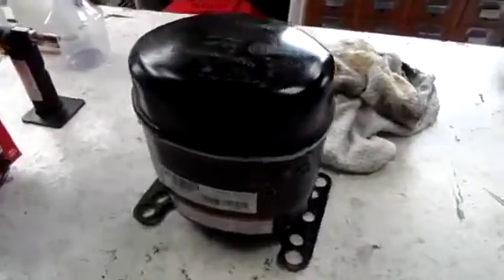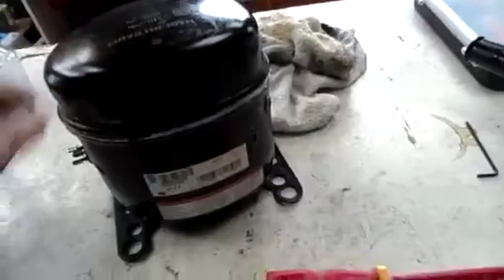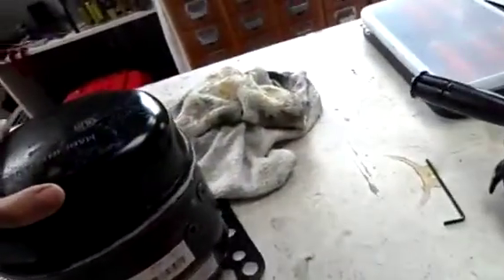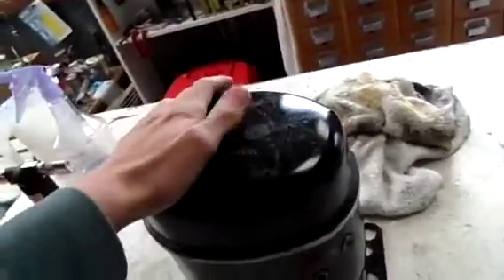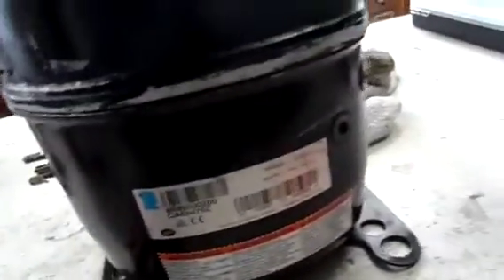G'day everyone. For today's autopsy we have a Tecumseh model number 6B89030200 fridge compressor. It must have been out of a fairly big fridge. I didn't actually get to see it, but it's been my doorstop for the past two years. I found it on city school. I probably shouldn't have been carrying things like this home — I was leaking quite a bit of oil down the leg of my uniform, but none of the teachers noticed. I did get away with it.